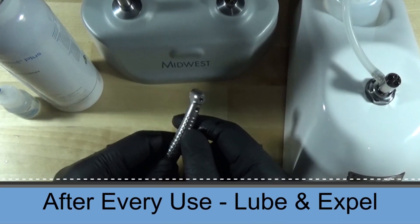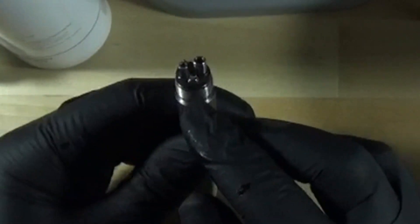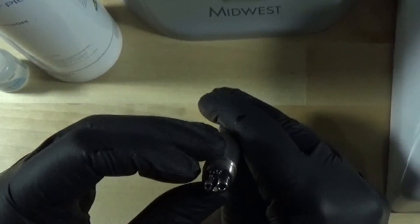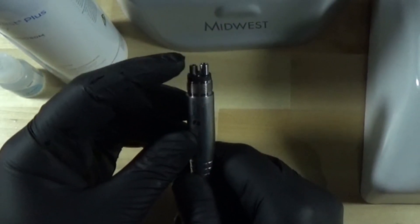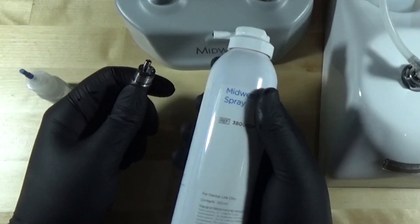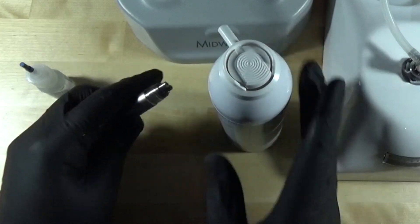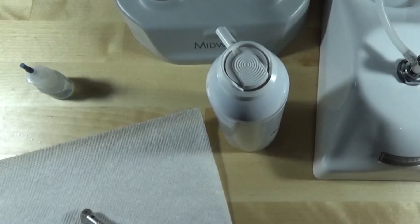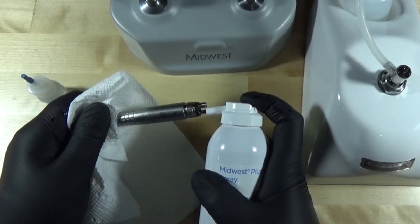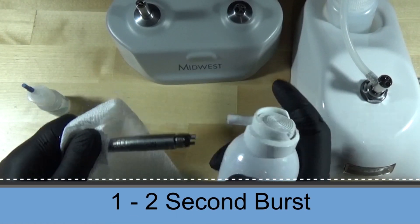Now after every use, after the washing process, we want to lubricate with the cleaner lubricant into the drive air tube. The drive air is the smaller of the two large tubes — the exhaust is the largest. We want to spray into the drive air tube. We're going to line up the same can of spray with the existing nozzle, and that little black tip goes right in the drive air. It's a good idea to put a paper towel over the head of the handpiece when doing this. Hold a clean paper towel over top, go in the drive air, and do a quick burst — about a one to two second spray.